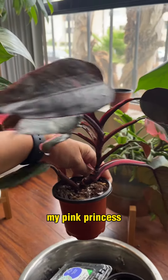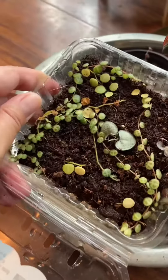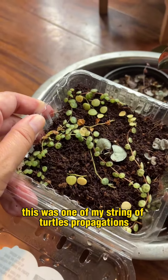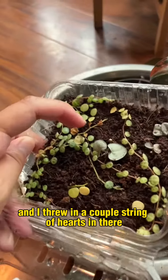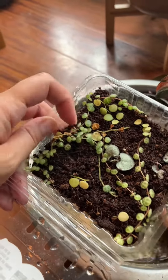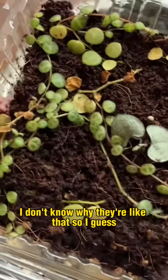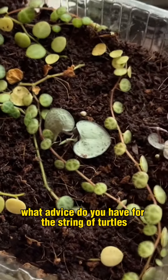Question number two, my pink princess — when do you think I should repot this? This was one of my string of turtles propagations and I threw in a couple string of hearts in there, and they're rooting and they're doing well, but why do some of them look paler than others? I don't know why they're like that. So what advice do you have for the string of turtles?